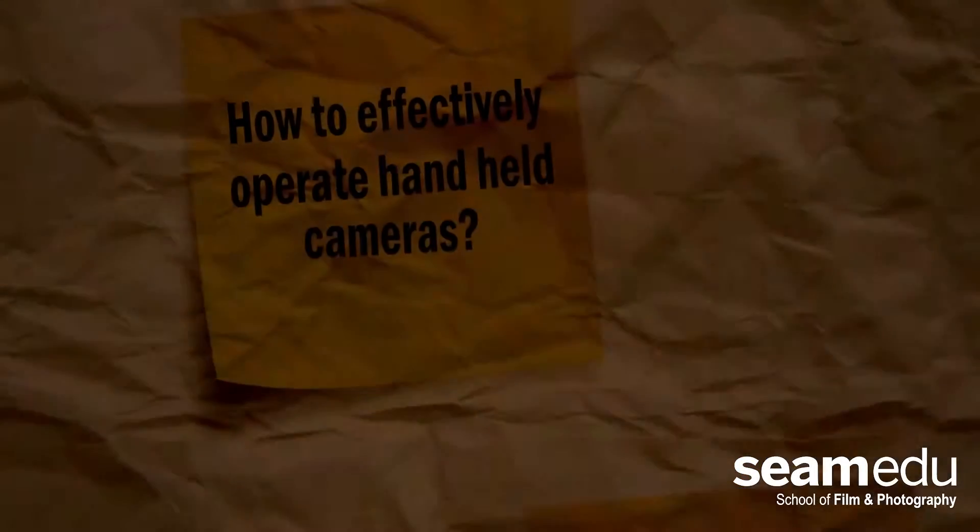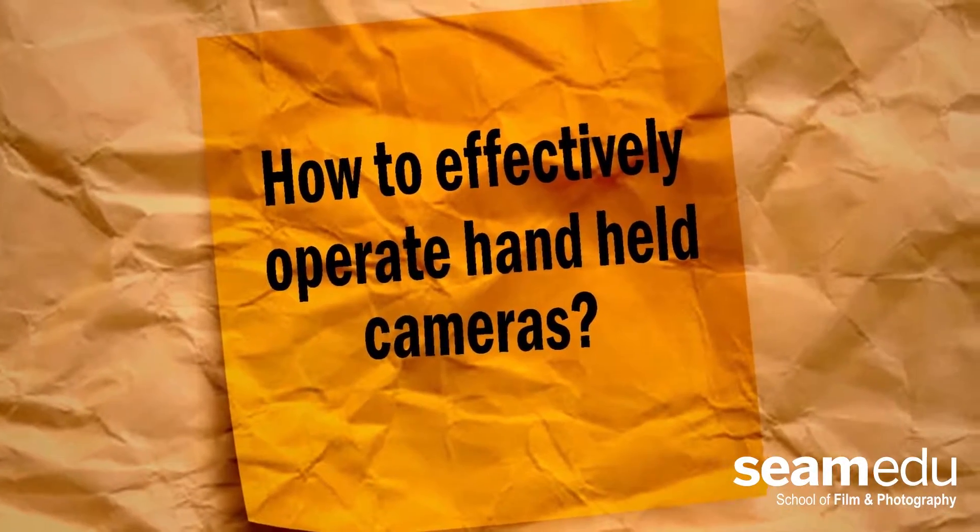Welcome to Tips and Tricks. This is How to Effectively Operate Handheld Cameras Part 2.